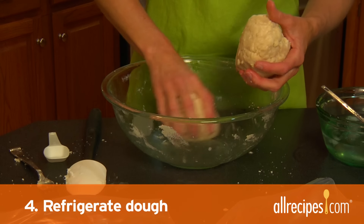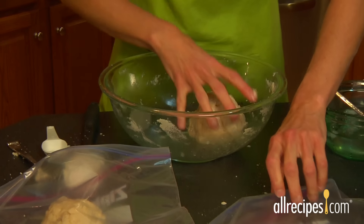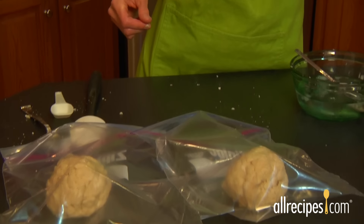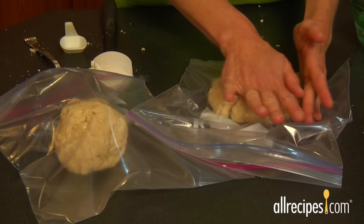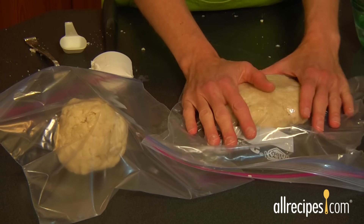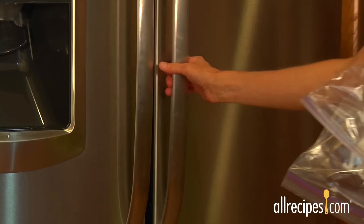Step four: refrigerate dough. The dough needs to rest in the cold fridge so the flour will absorb the liquid, and the dough will relax and become easier to work with. Transfer the dough to a resealable gallon-sized plastic bag. Working from the outside of the bag, squeeze the dough together into a flat disc shape. If you've made enough dough for a double crust pie, divide the dough in half and put into separate bags, flattening the dough into discs.